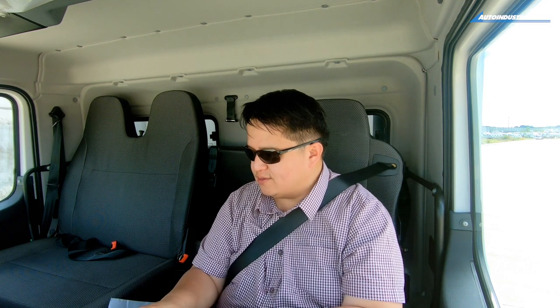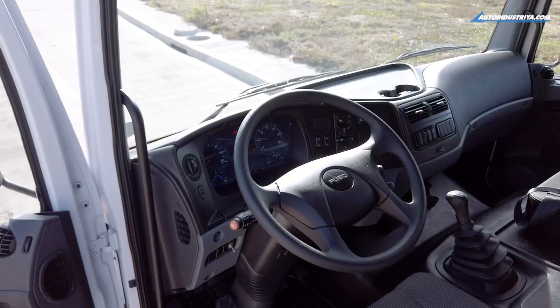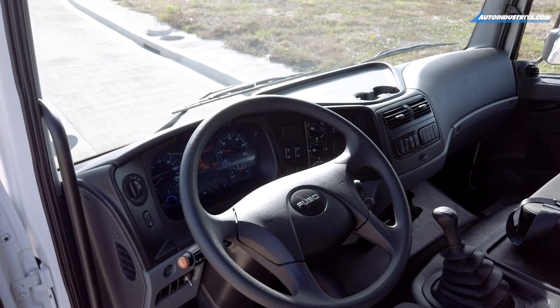You have power windows, AC, and even cruise control — which is quite surprising. If you're stepping up from a pickup truck or something smaller, there's quite a learning curve getting into the Fuso FJ. The first thing you'll notice is that everything is supersized, especially the steering wheel and the wiper stalks.